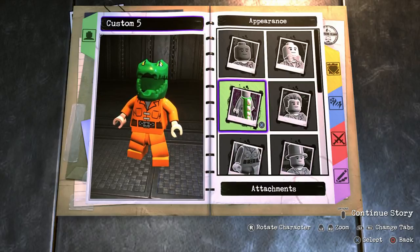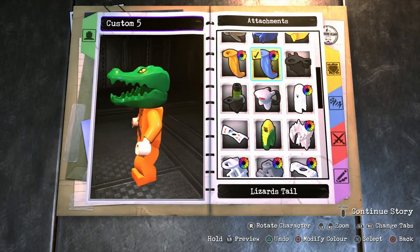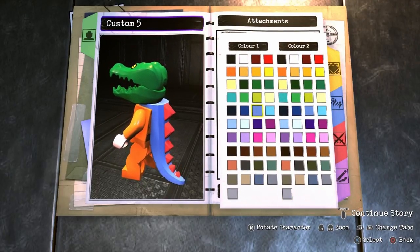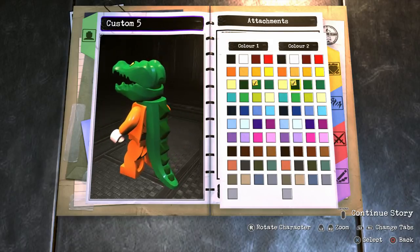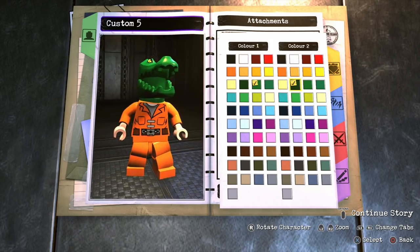We also need an attachment, which is going to be a tail. The great thing about the tail is you can change the color of two parts of the piece — make the first color this green and the second color dark green. You can see there's a nice balance of colors, which looks very cool.